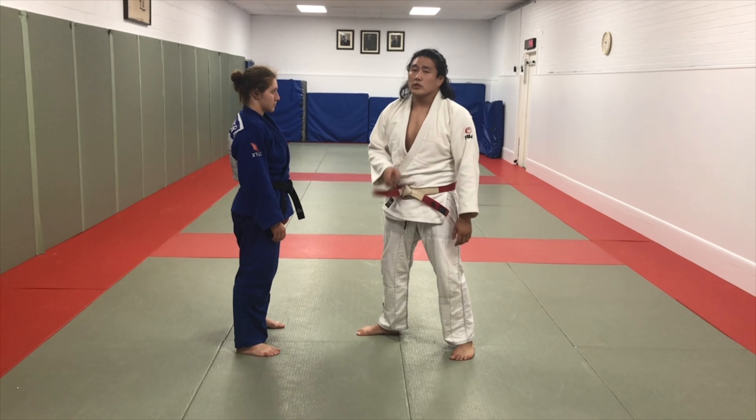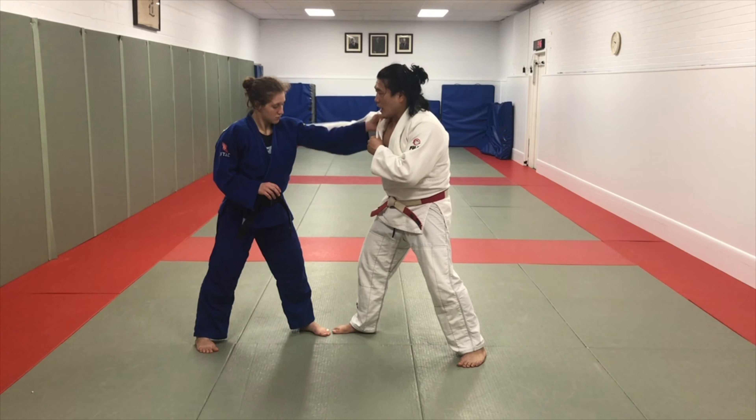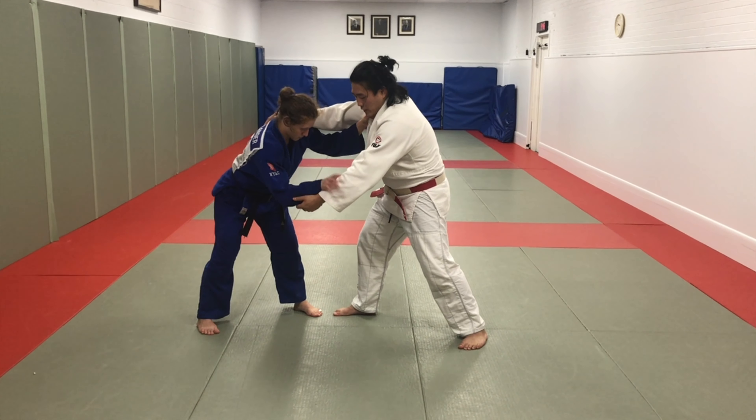We're going to look at this from a right side versus left side. Issa is leading with her left leg, I'm leading with my right leg. She's going to have the inside position, I'm going to have the outside position — outside position with the lapel hand — and we're both going to have sleeve and sleeve.